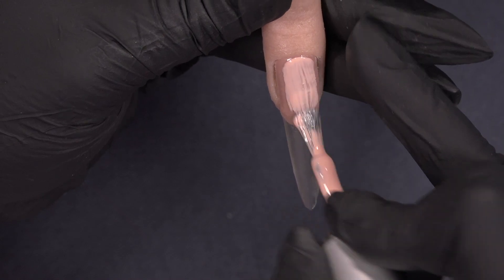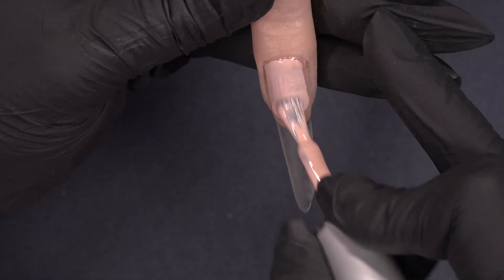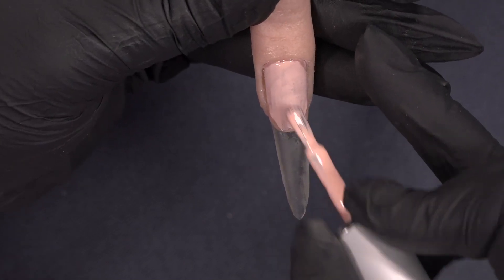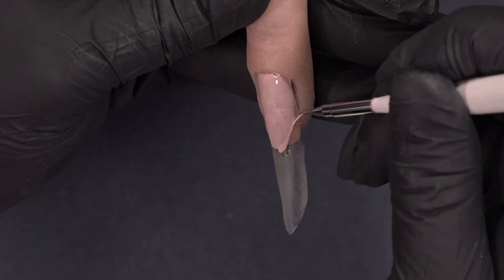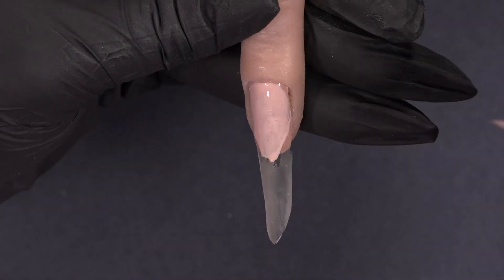Now let's paint the nail bed elongation shape with my gel polish peach cream — two thin layers, just as a background for my elongation. For the perfect shape, use the smaller brush and mark the ends of the shape. Cure each layer 30 seconds. I have cured two layers of the peach cream.